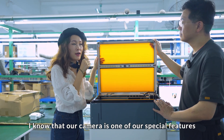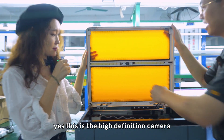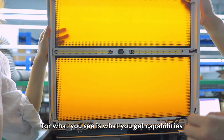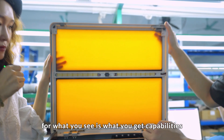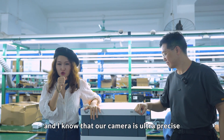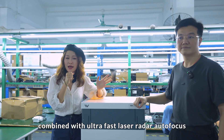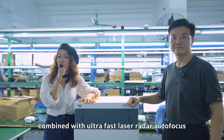William, I know that our camera is one of our special features, right? Yes, this is the high definition camera with 'what you see is what you get' capabilities. And our camera is ultra precise — in fact, it's within one millimeter precision combined with ultra fast laser radar autofocus.